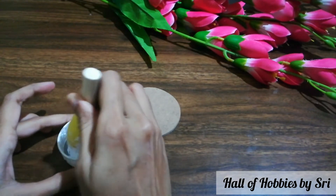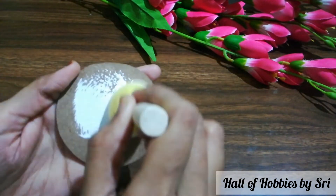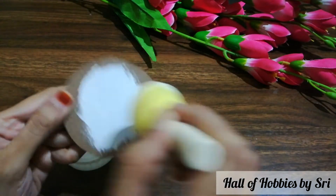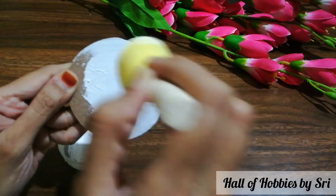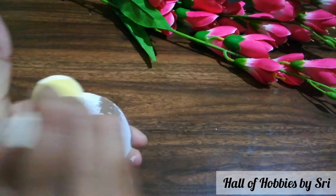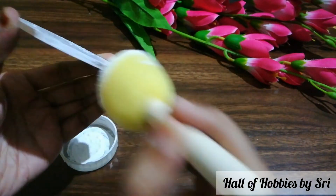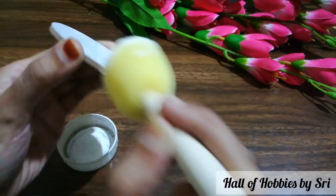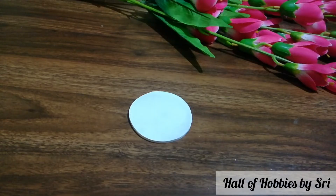It serves as a primer. Give an even coat of the white acrylic all over the sides and everything.